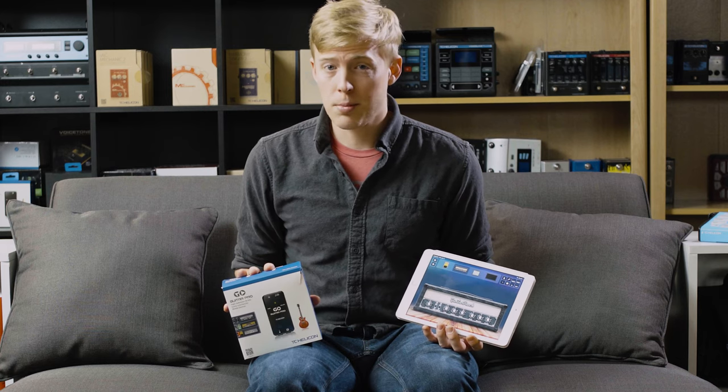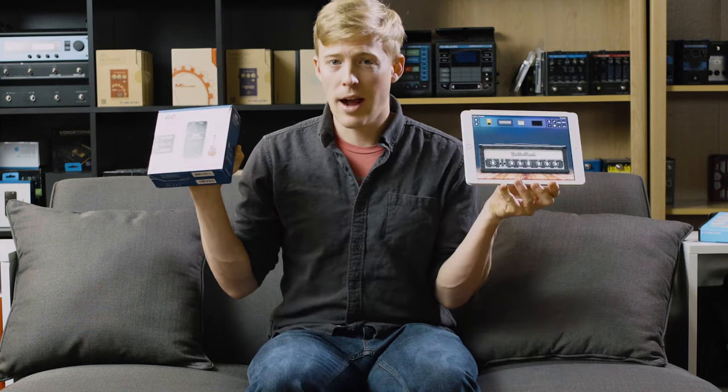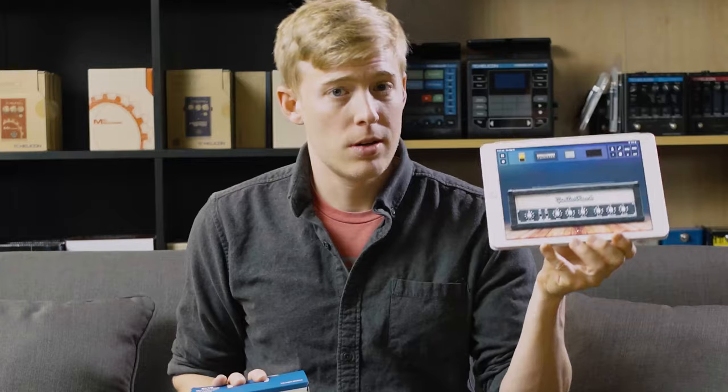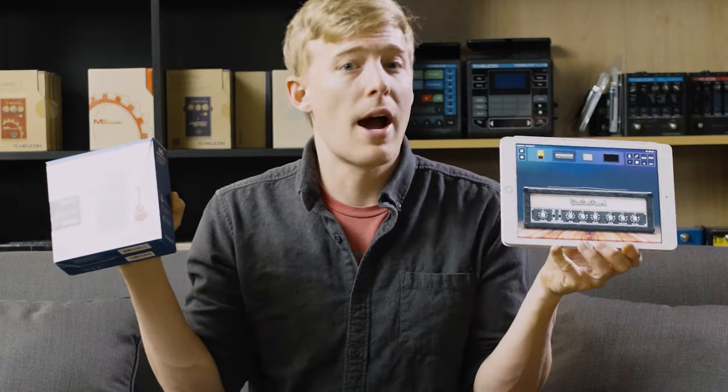Hey guys, we just released a brand new set of products for the guitar player at home: the GoGuitar Pro and the Guitar Rack. The Guitar Rack is a virtual amplifier and pedal board for your guitar, and the GoGuitar Pro allows you to record and perform using the Guitar Rack plugged directly into your iOS device.